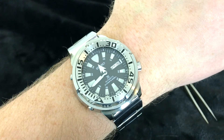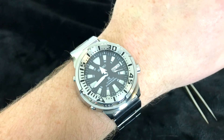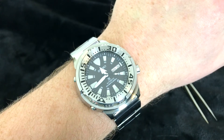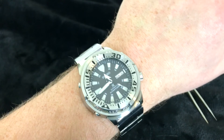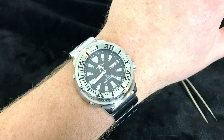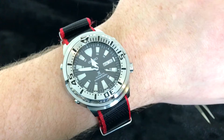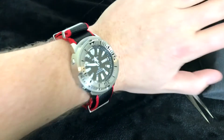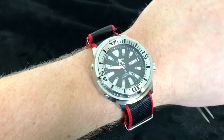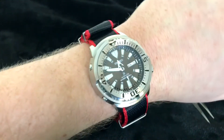Here's the watch on the bracelet on my wrist. My wrist is seven inches in case anybody is curious. It wears a little big, but a little smaller than I thought for an almost 48-millimeter watch. And here it is on a NATO — an alpha shark from Blue Shark. He chose the correct hardware, brushed over polished, for this watch.